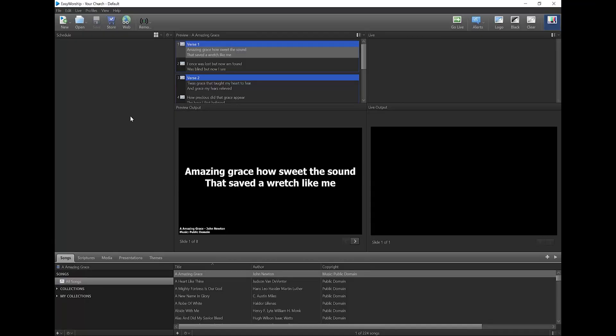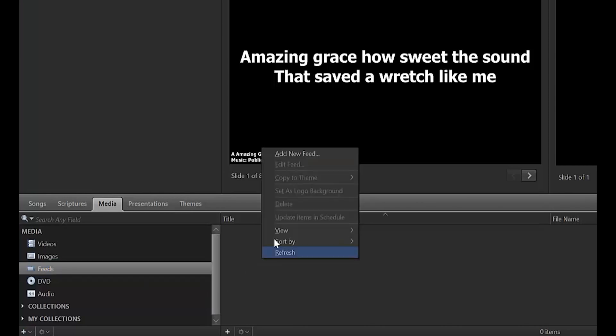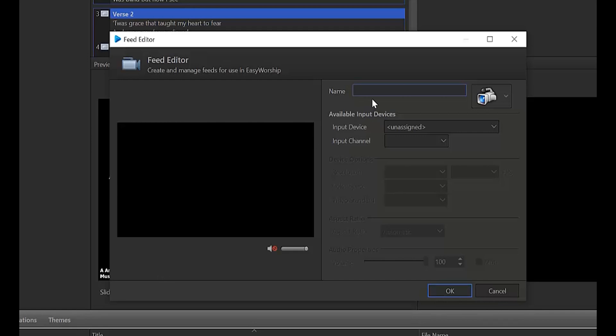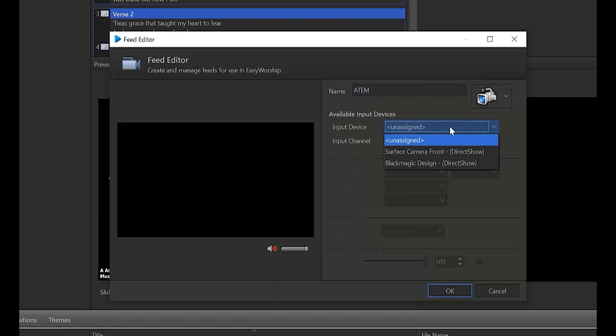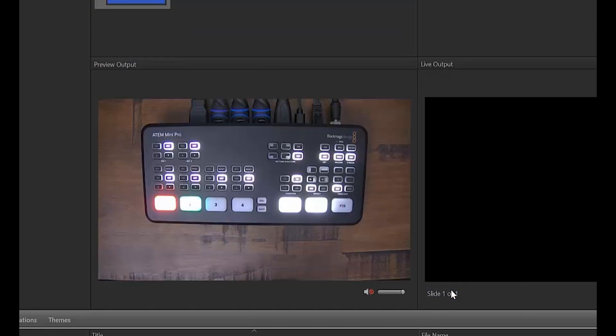Connect the ATEM to the computer using the USB cable and open Easy Worship. Go to the Media tab and click on Feeds. In the Feeds Library, right-click the mouse and select Add New Feed. In the Feed Editor that opens, give it a name — we'll just call this one ATEM — and then click the dropdown to select a camera. The ATEM Mini Pro will be listed as an available camera called Blackmagic Design. Select it and you should see the preview for the camera come up on the left side. When you see that, go ahead and click OK. Now you can use this feed as your background and have your text overlaid on top of it.